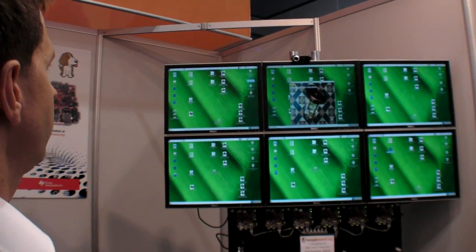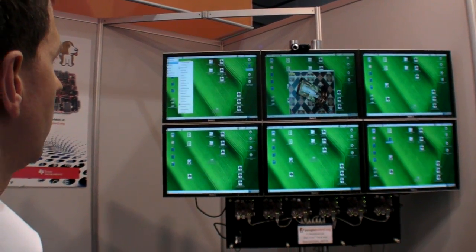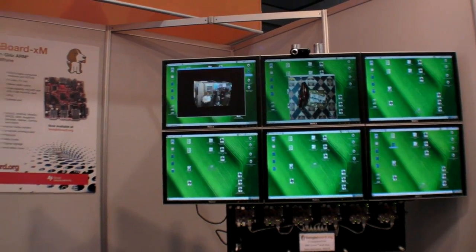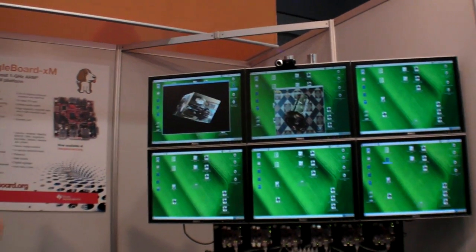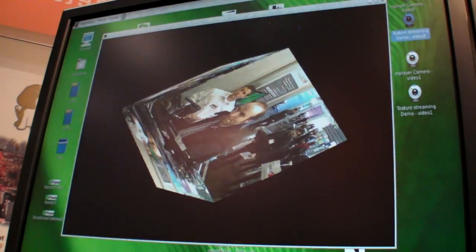We can do live texture streaming of video onto the surfaces of a spinning cube. Cute embedded examples.